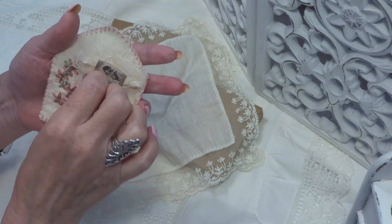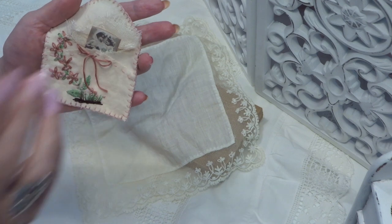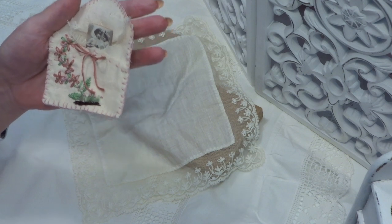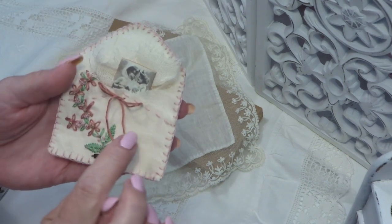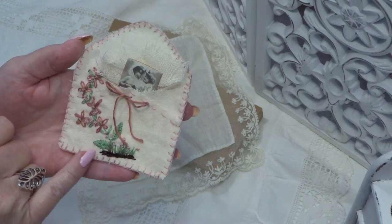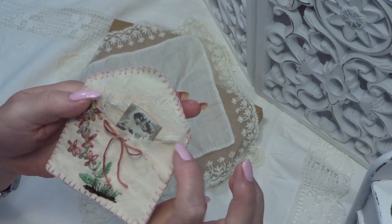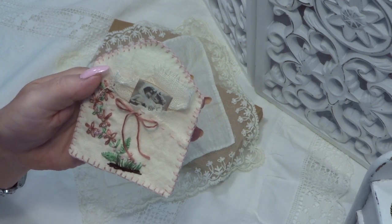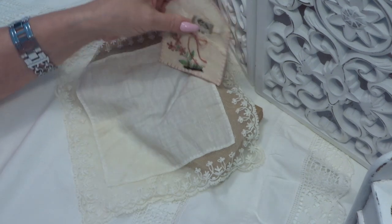A while ago I saw this on Pinterest and it has always stayed in my mind that I wanted to make them. It's a fabric envelope. I embroidered some flowers and here is a little piece of cheesecloth and a vintage photo. And I have made many.